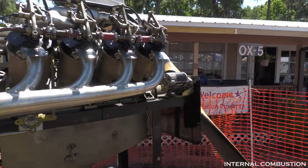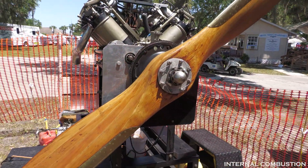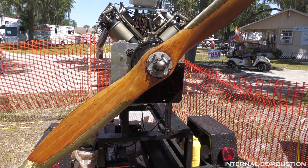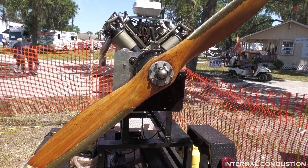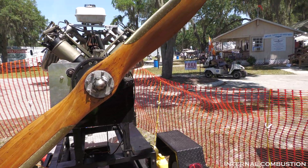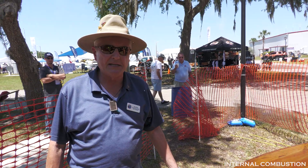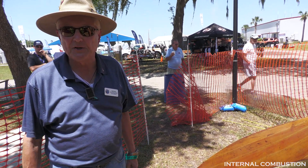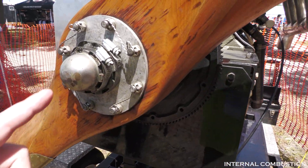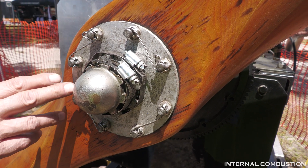Walking around to the front: it has a straight wooden propeller — fixed pitch, no pitch adjustment. Normally they had a much larger 108-inch propeller on it. In fact, we've got one inside that came off a Curtiss Jenny.